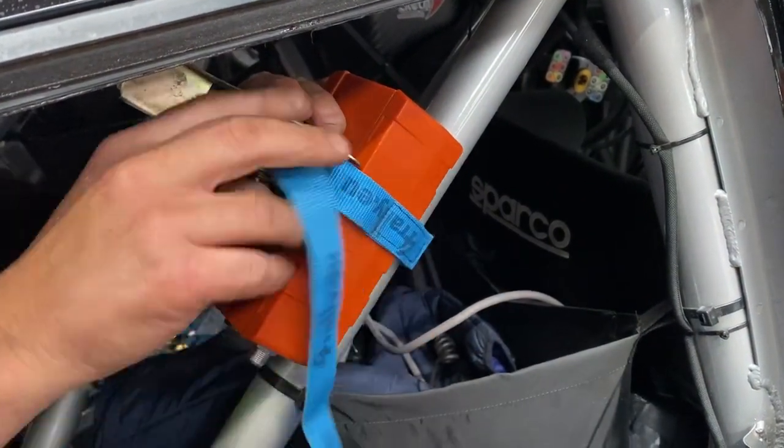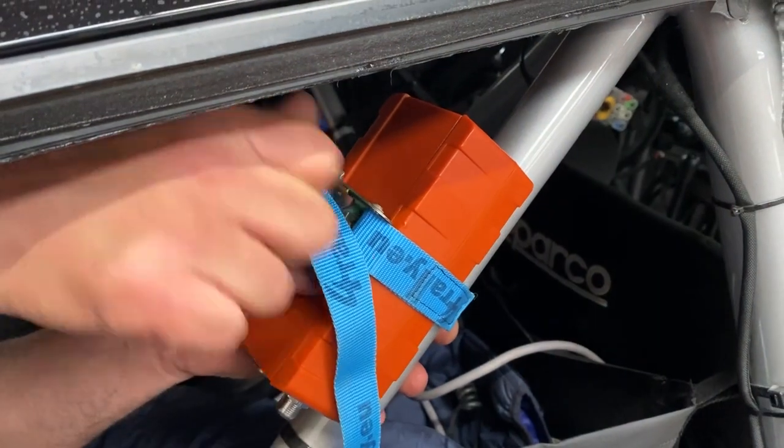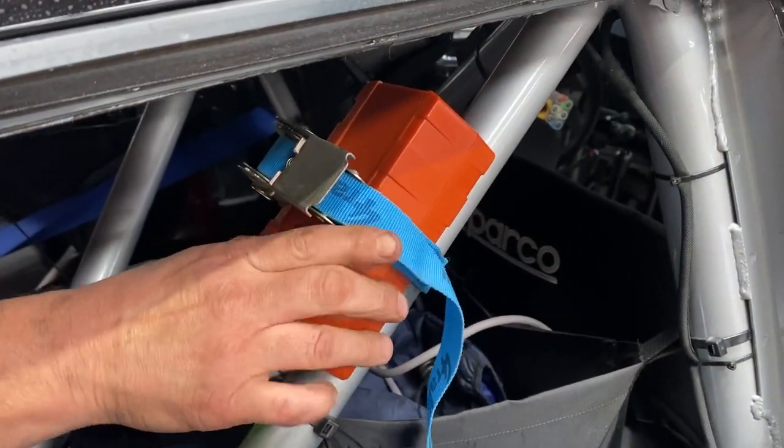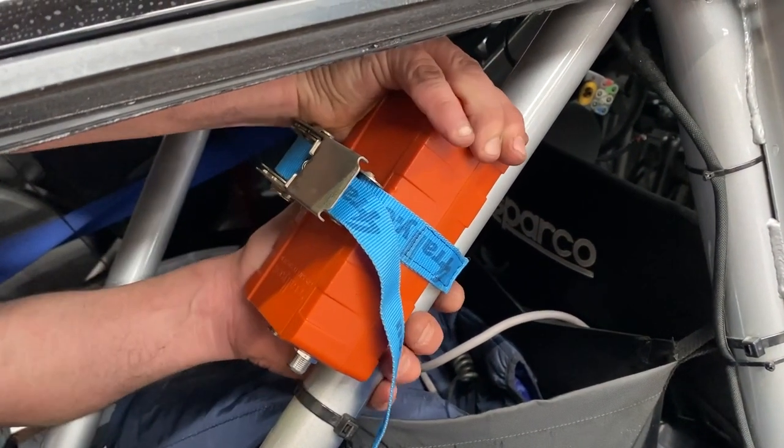Use the ratchet strap provided and place the ratchet flush on top of the unit, then run the strap underneath the cage and back around to tighten down as hard as you possibly can. Don't worry about damaging the unit as it is very strong and very unlikely to break.